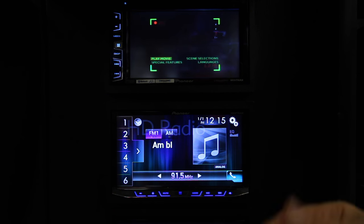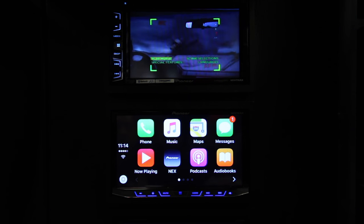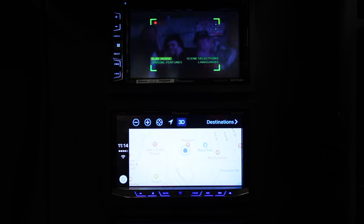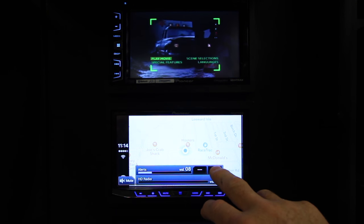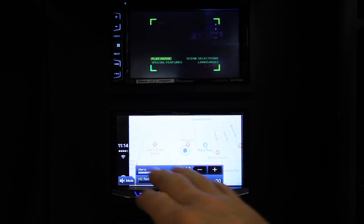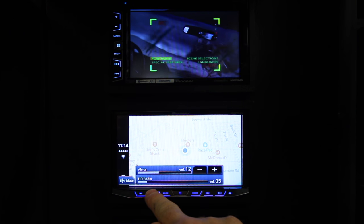Now we want to obviously have the map up, so we're going to come over here and select mode. Here's our CarPlay — we've still got that tuner playing. We'll select map, and so now we can have it take us to our destination. Of course we can control the volume of the navigation system here in alerts. We turn this up — when she talks, Siri, this is the volume that regulates how loud she is. And then if we want, we can turn the radio back up.